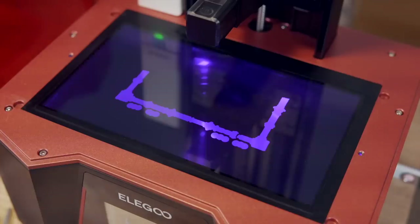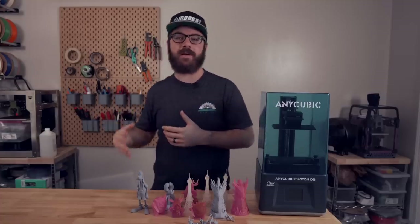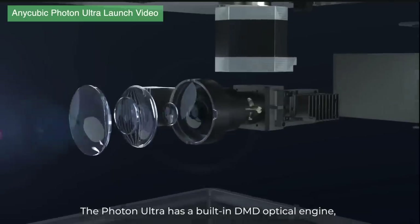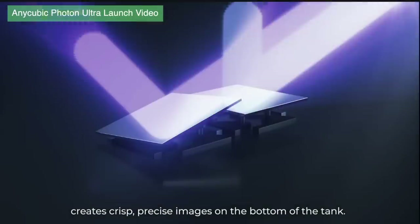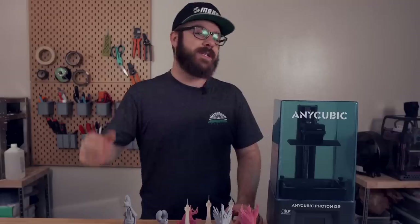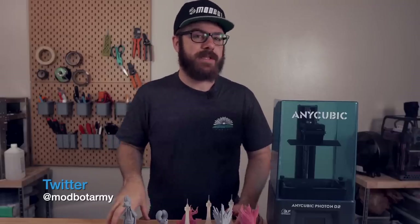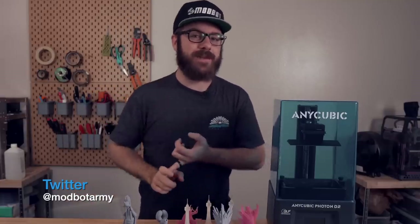Unlike other desktop resin printers that use LCD screens to display an image that makes up each layer of the print, DLP or digital light processing uses an array of individually addressable micro mirrors to project the image through a piece of glass that cures each layer. The use of this technology has some serious benefits over the traditional MSLA, both in quality as well as life expectancy.